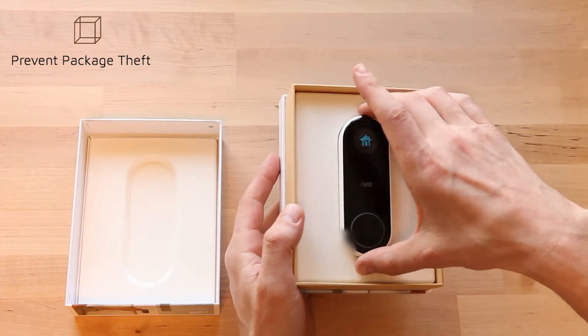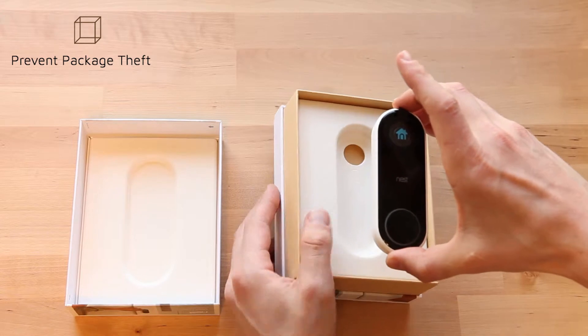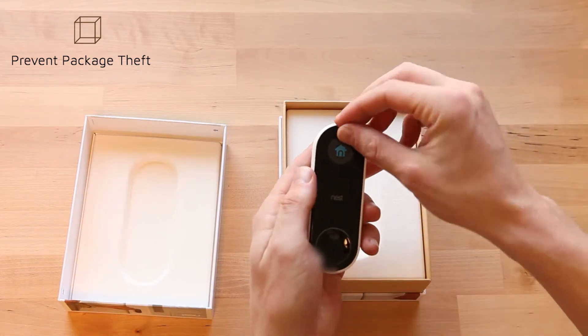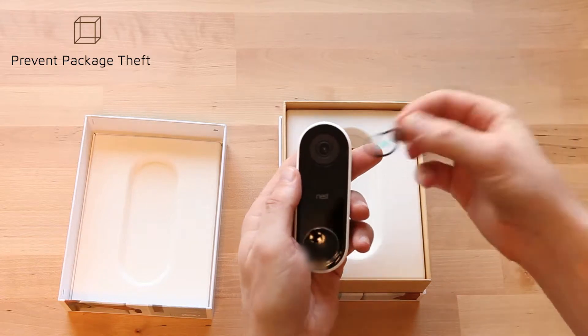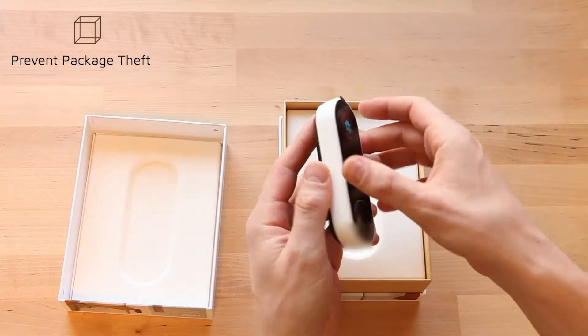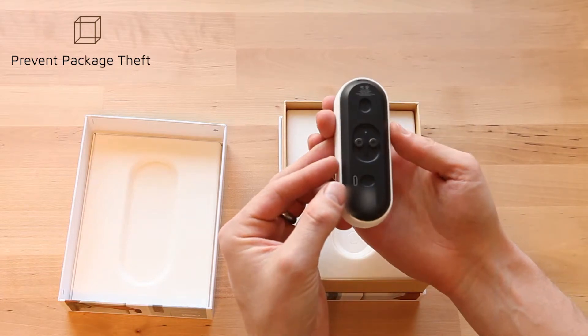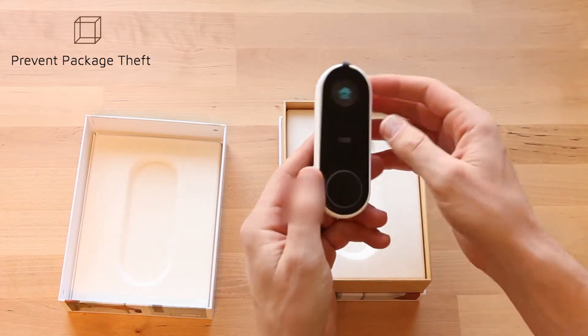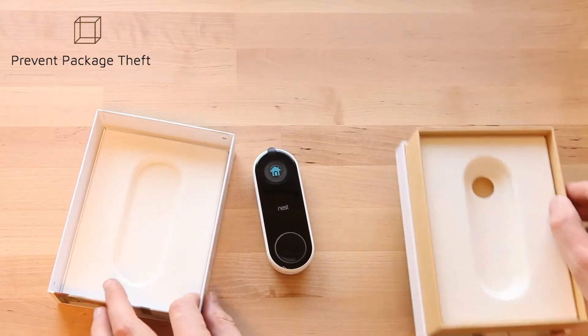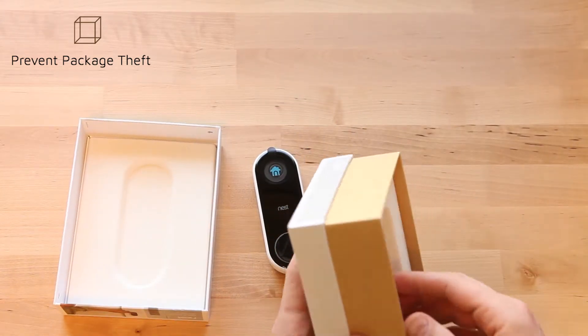Here's the doorbell itself — it looks like it has a protective cover over the camera. It's a little bit larger than I was thinking, but it seems nicely built. There's kind of a shiny surface on the cover, and there are more materials in the box.